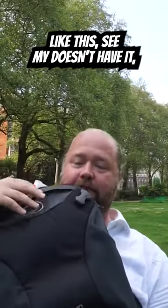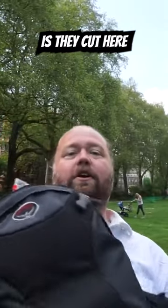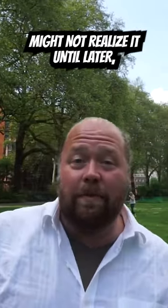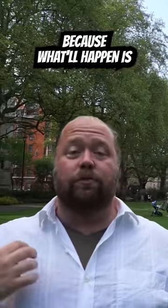If you have a backpack like this, there's a thing on the back of the backpack. What they might do is cut here, or cut on the bottom, and then get something out of there. You might not realize it until later, especially if they cut the straps.